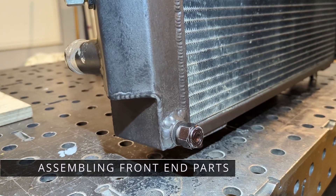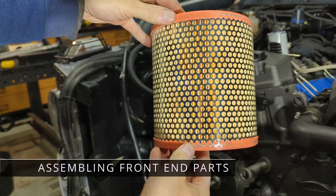While the paint cures, I need to assemble some parts at the front.